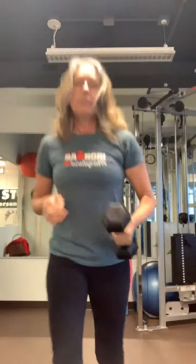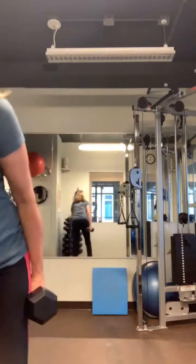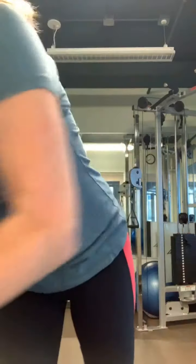Then I grab some dumbbells. I do overhead presses with a hammer curl — that's the next superset. It's pretty heavy and I do ten of those. As my superset, I do single leg rows: you lift one leg up and do ten rows. That's definitely one of my favorites.